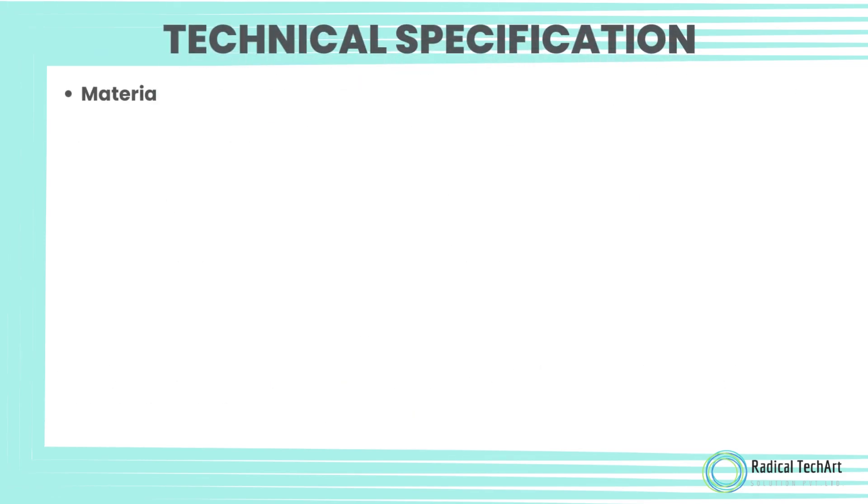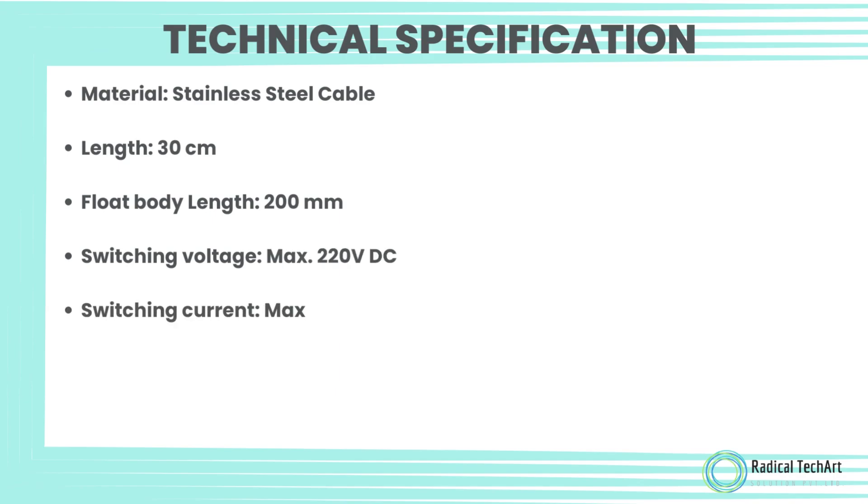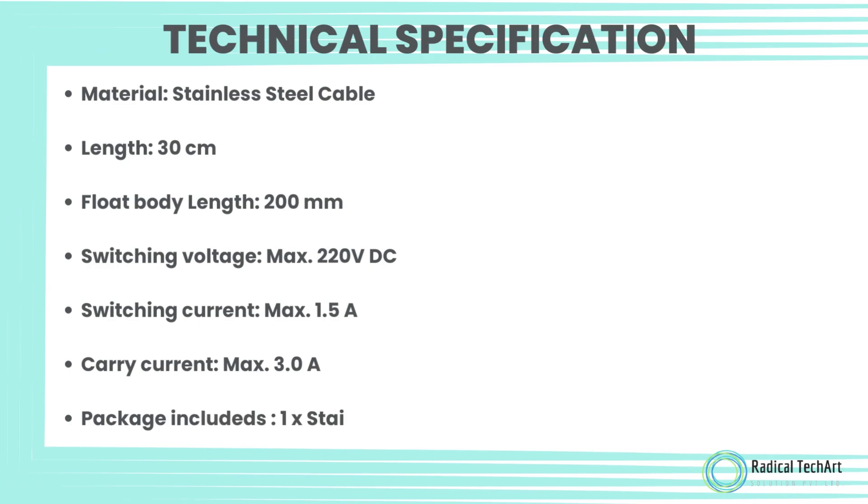Technical specifications: Stainless steel cable, length 30 cm. Float body length 200 mm. Switching voltage maximum 220V DC. Switching current maximum 1.5 Ampere. Carry current maximum 3.0 Ampere. Package includes 1 stainless steel float switch single ball.